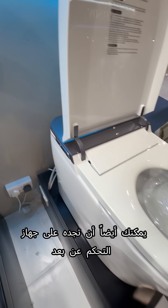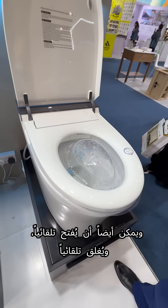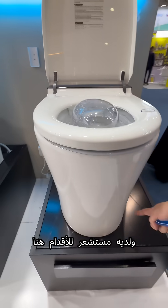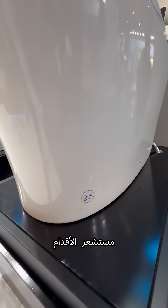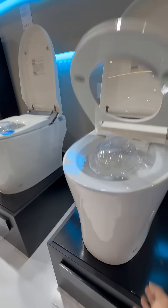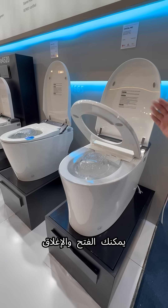You can also automatically open and automatically close the lid. It has a foot sensor here — so if you approach, it will open and close automatically.